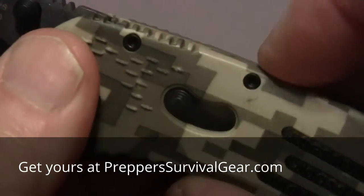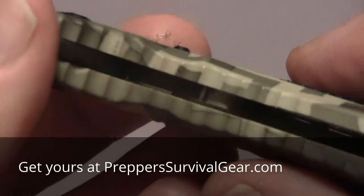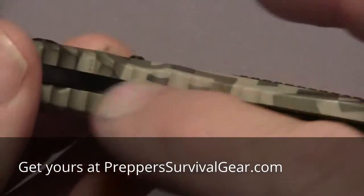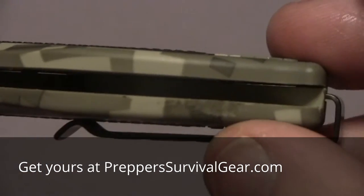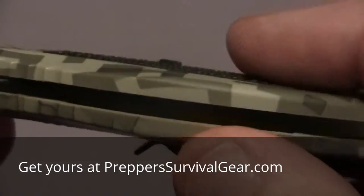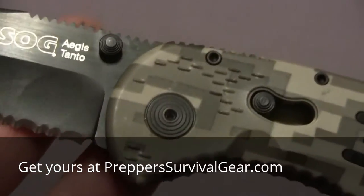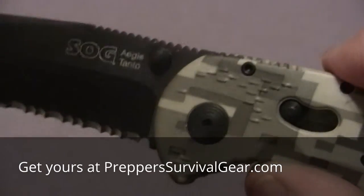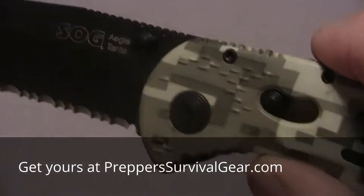Now, the Zytel is very, very strong. Here's another little surprise — it's what causes it to be light. No steel liner; it's pure Zytel. Now, some people say that without the steel liner, the Zytel becomes weak. I say no — not really, not for the average use that you're going to use this for. This is for possibly a little bit heavy EDC use and self-protection.